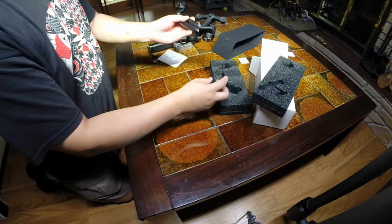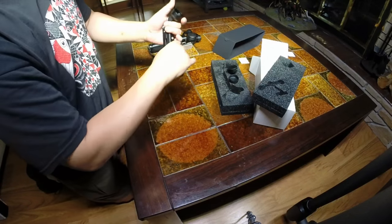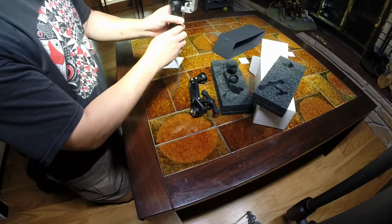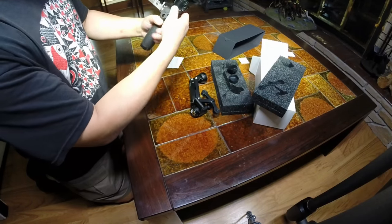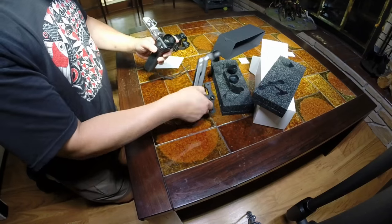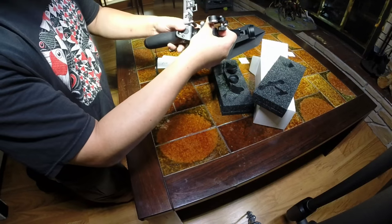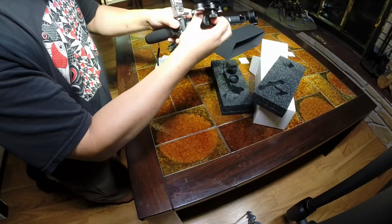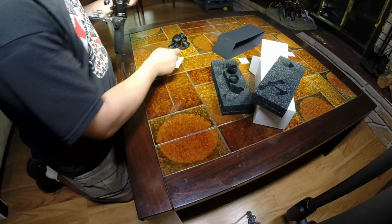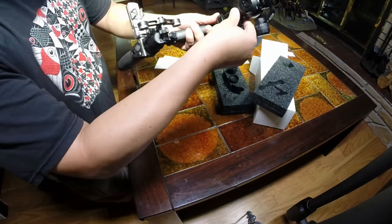It comes with a couple of little caps you want to remove before you attach it onto your Osmo. It hooks up the same way as your camera on your Osmo — you do this to unlock it, then you line up your new Z-Axis the same way. You find the little line there and lock it in place just like that, and your camera goes on the same way.